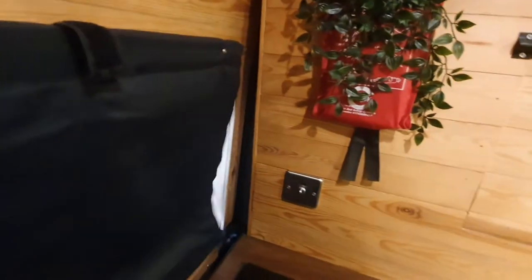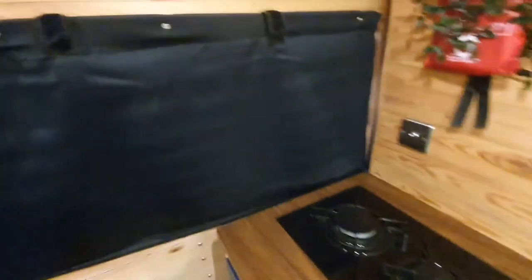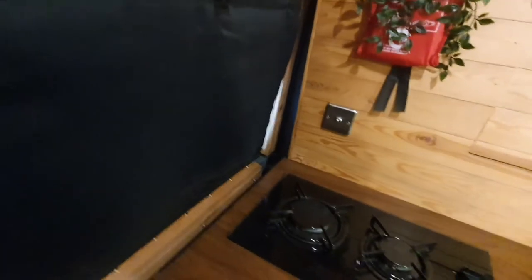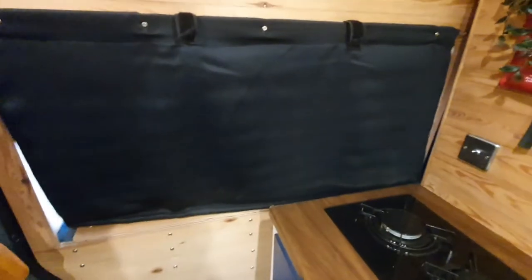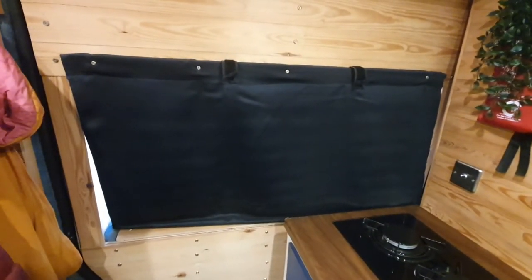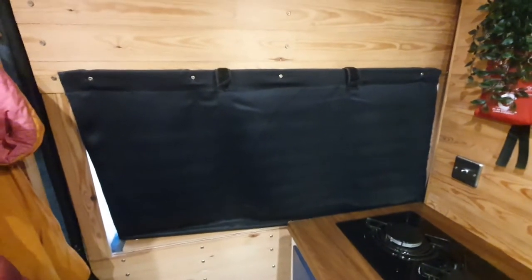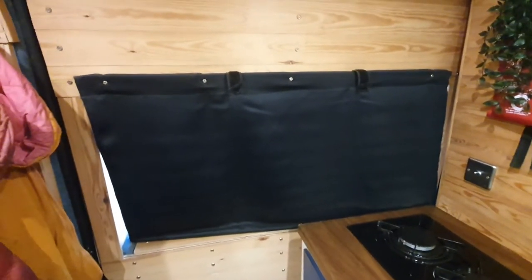This is the blackout blind — it just magnets onto the bottom rail there. It magnets but it doesn't quite stay in position, so it's just a little quirk of the van. But it pretty much fully blocks out the light, and also no light can get out either, so people don't really know you're in here.